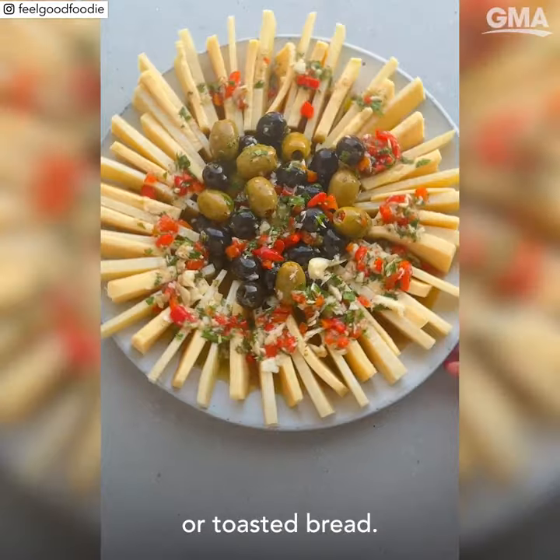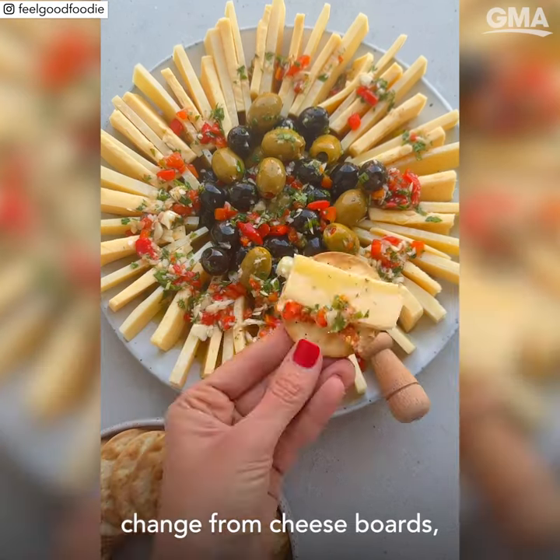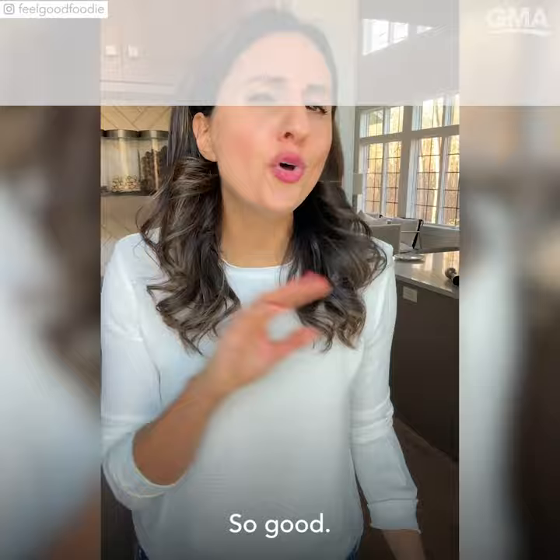Enjoy it with some crackers or toasted bread. This is such a fun change from cheese boards and I think everyone's gonna love it. So good!